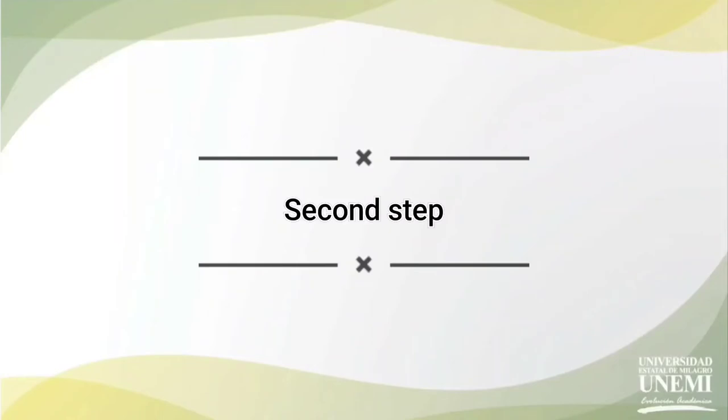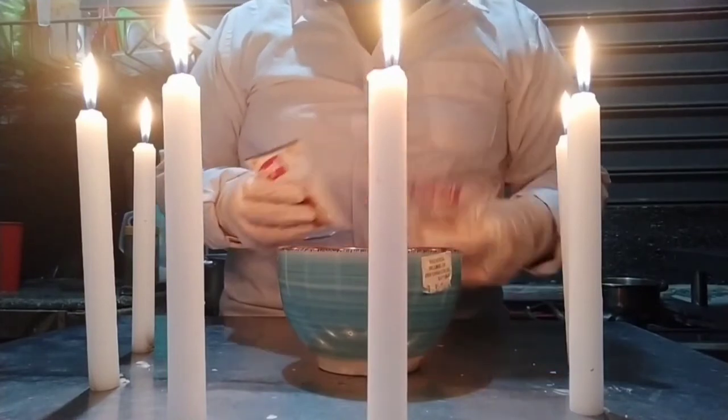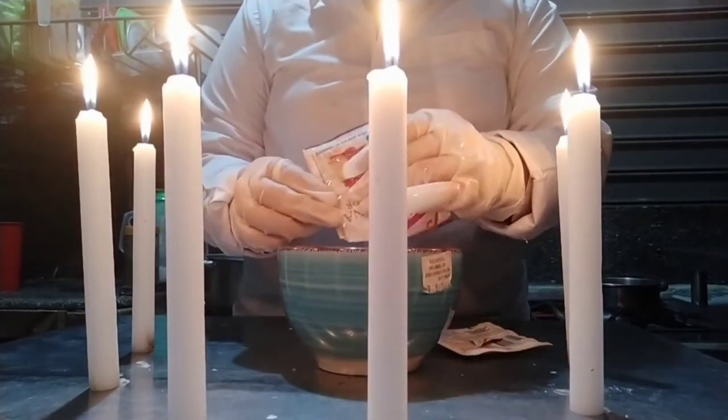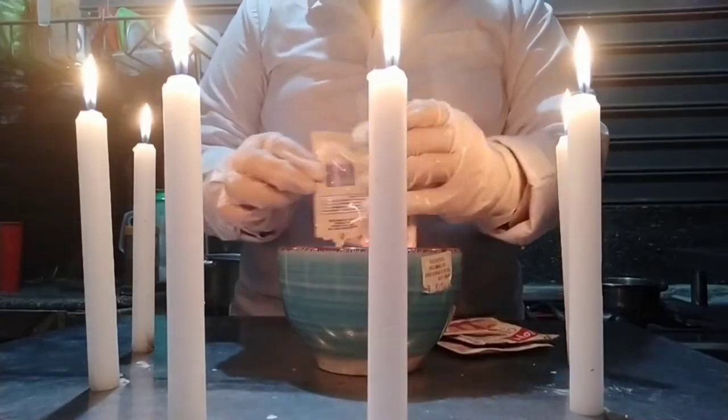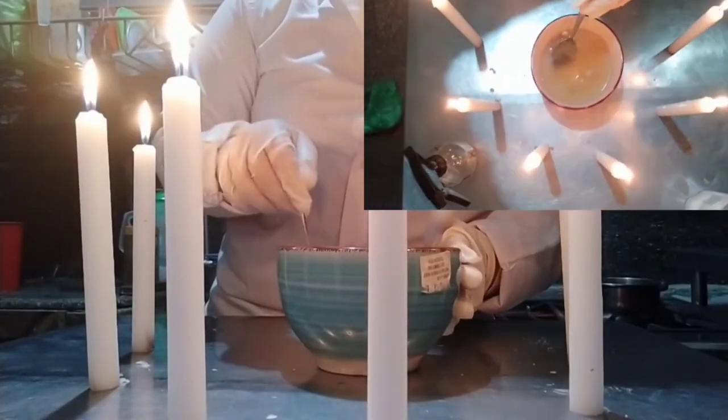Second step: in a bowl with 250 ml of boiling water we are going to put our three pouches of gelatin and mix until everything is dissolved.